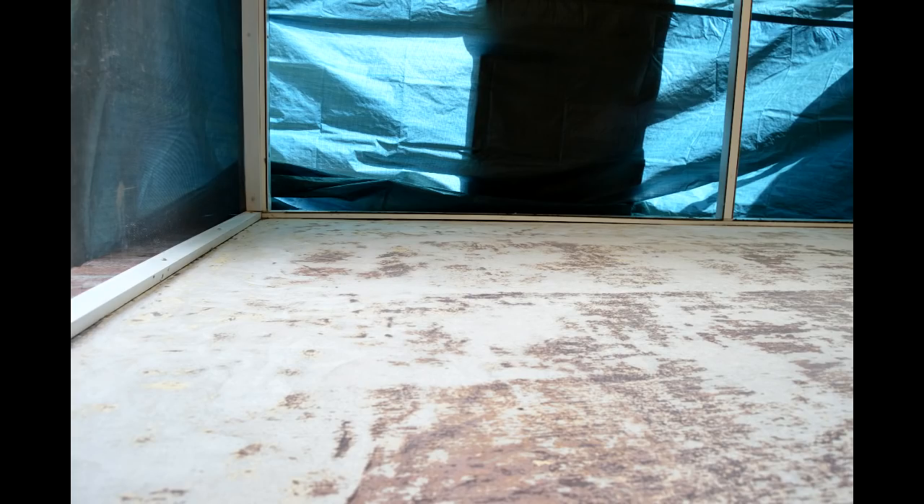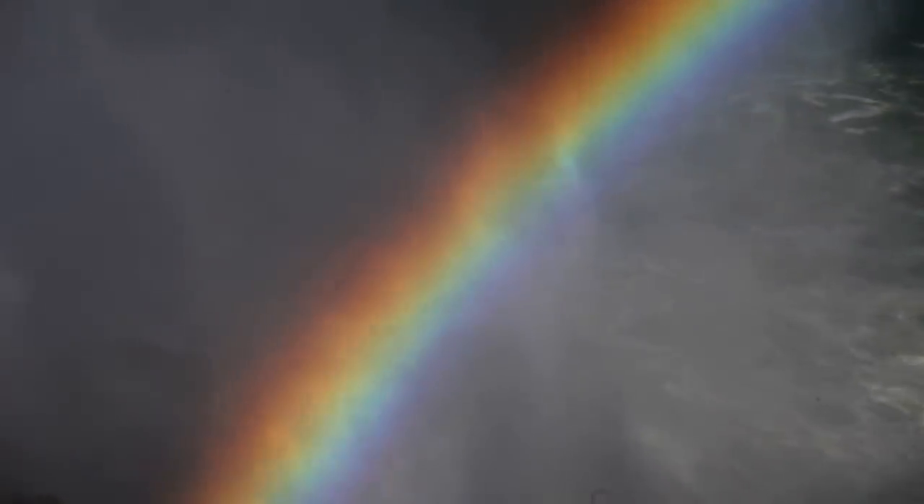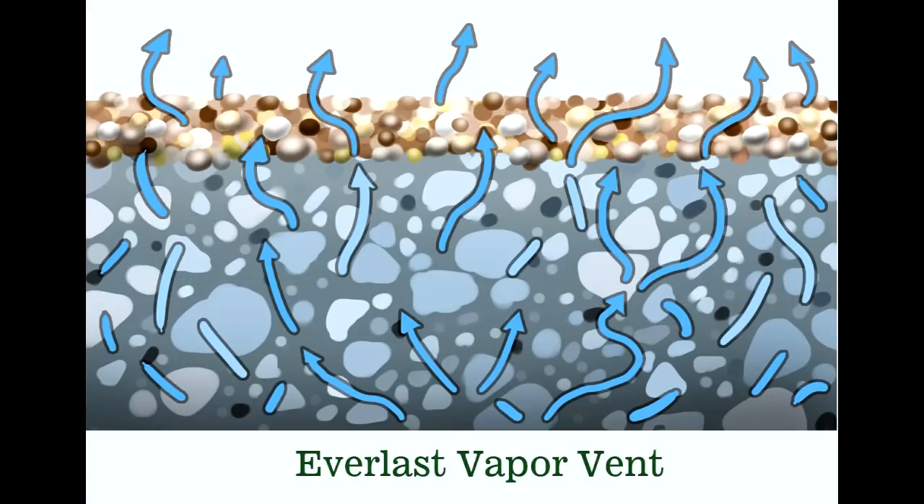The next step is to prime the floor. Unless your floor has a moisture problem — if it does, don't prime the floor. Call us about our vapor vent system, a concrete moisture solution.